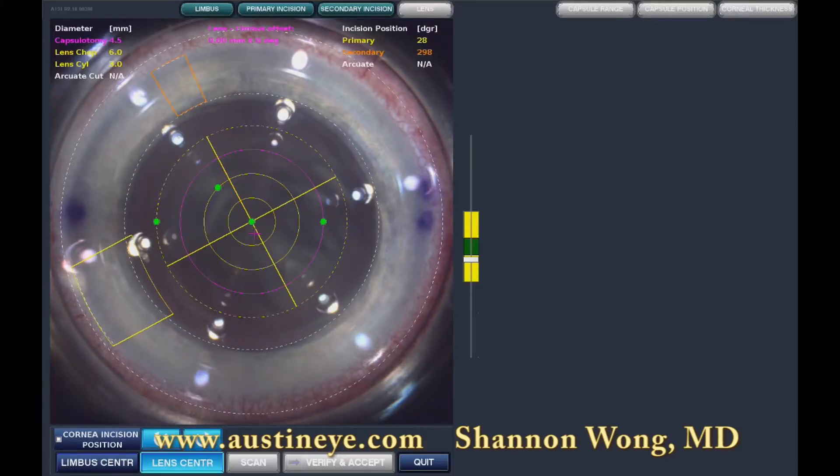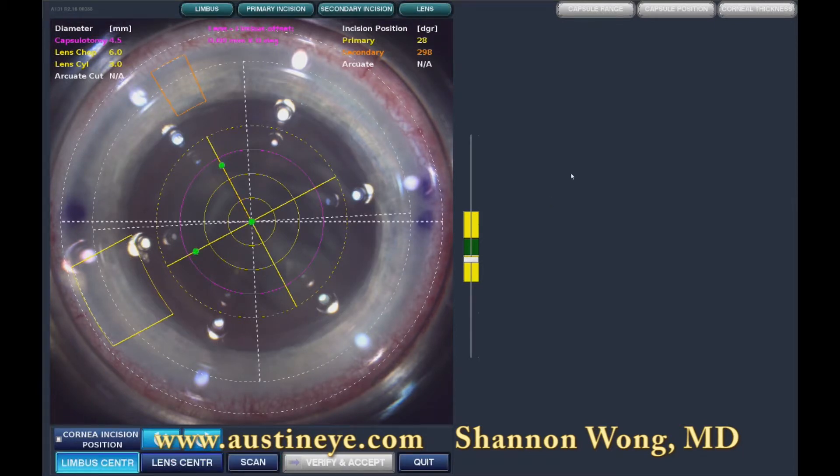Hi, this is Dr. Shannon Wong. I'm an ophthalmologist at Austin Eye in Austin, Texas. I'm going to demonstrate my latest technique for LENSEX laser cataract surgery.